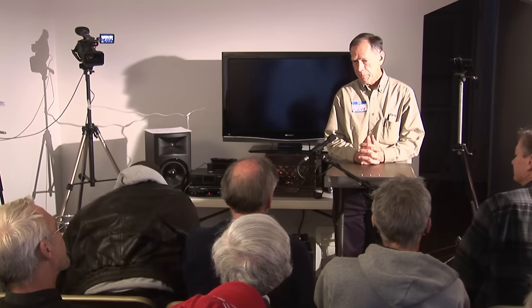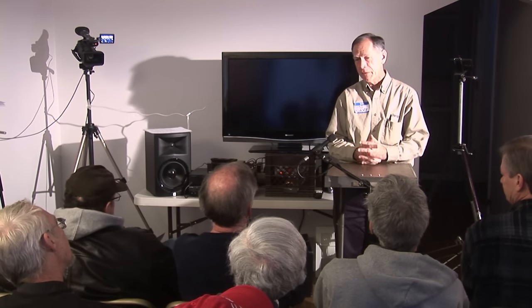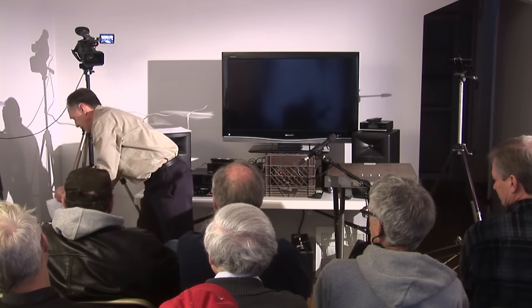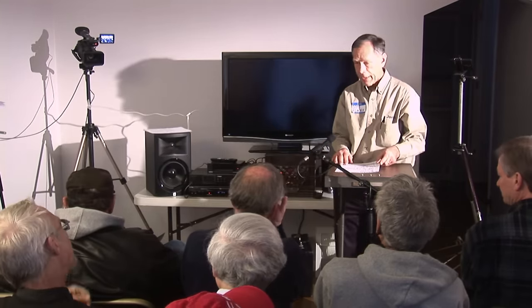I'm Bob Klaza. I've been in the broadcast industry since my 20s and have an FCC first-class phone and worked at various FM radio stations in the area. There are two things I'd like to talk about: FM antennas, and I'll review three specific ones that I have with me here.